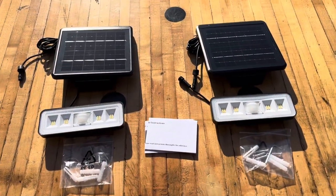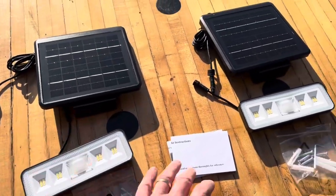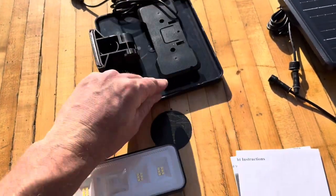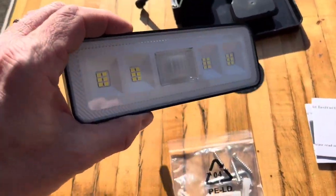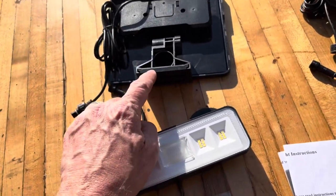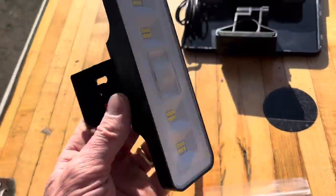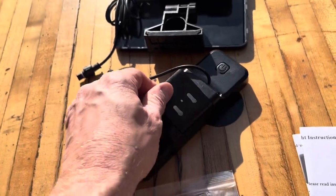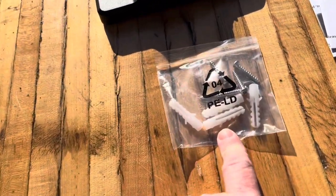Here's everything that came in the box of these WUNA solar floodlights. They come in two pieces, so you get two of them. Here's the panel itself right here, and then this is going to connect into the light itself with this connection here. There's the light, and there's the mounting fixture here as well. These are also adjustable — you can adjust the light this way or that way. And here's all the mounting screws too.